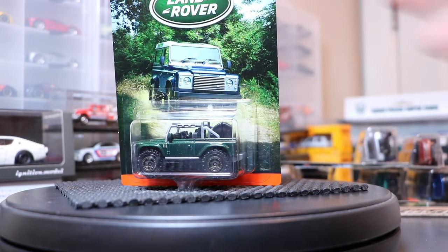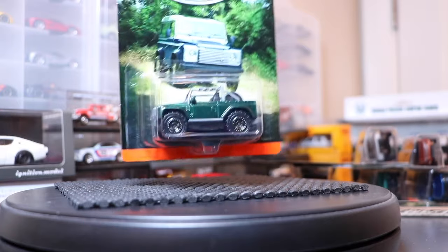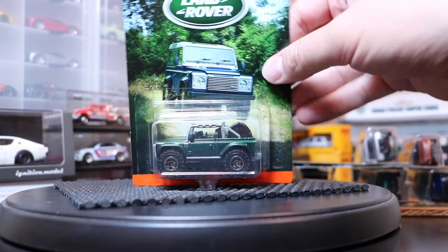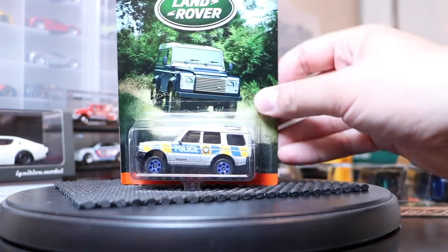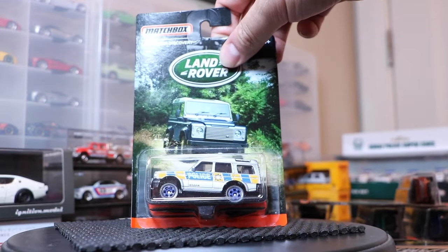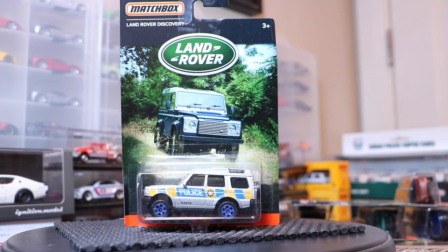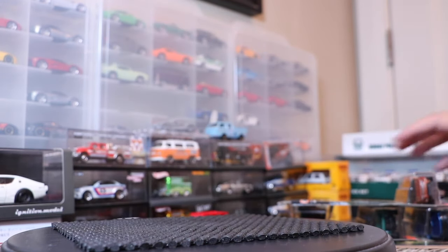There is the Land Rover SVX open top — front detailing, rear detailing — it's on large rims and it's plain green. It's not British Racing Green because it's not really a race car, but call it British green. It's good looking. Next is the Land Rover Discovery in a police livery, and I think that's not a license but it's made in the style of Essex in the UK, so it has the side detailing.